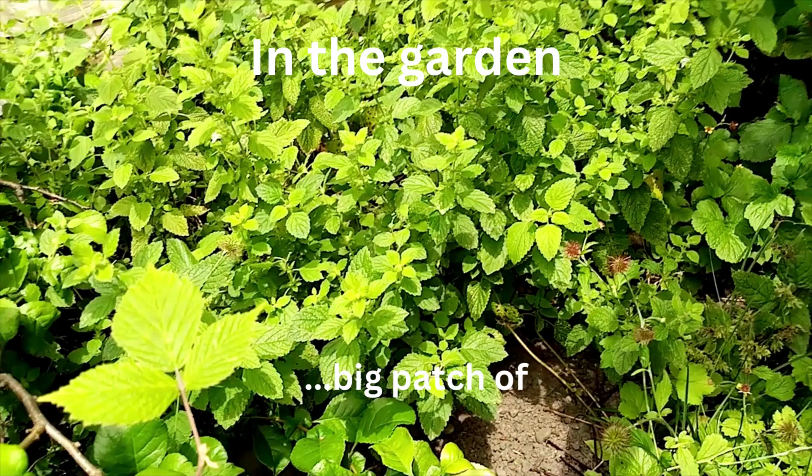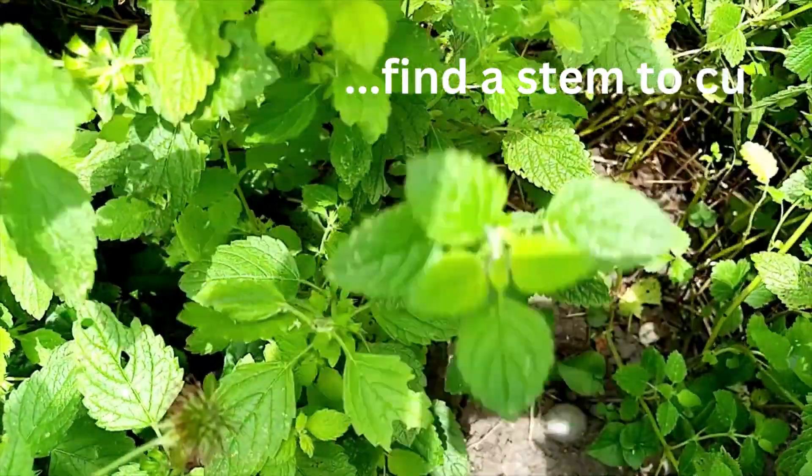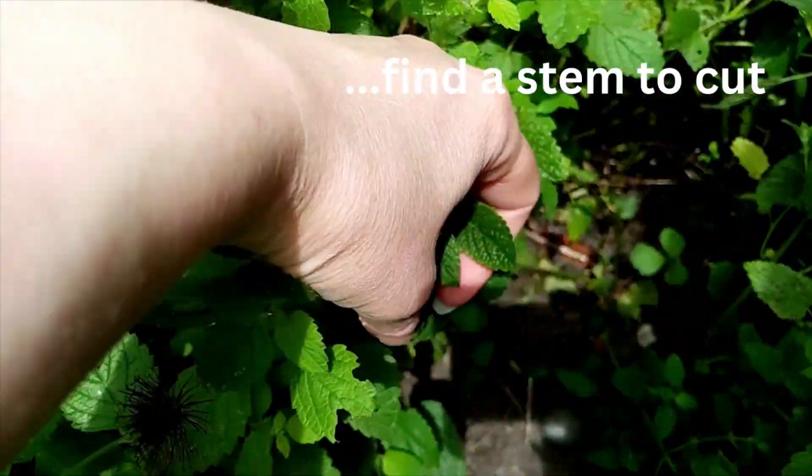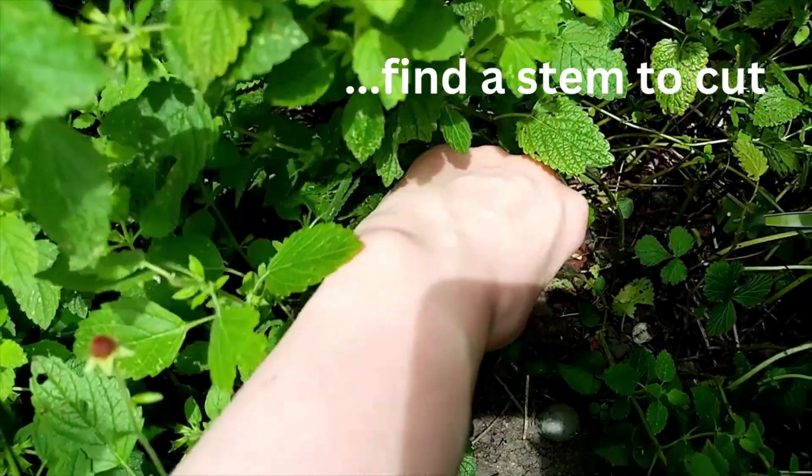How to harvest and dry lemon balm. If you've got a big patch of lemon balm in the garden, you can cut as many stems as you like to try and dry the lemon balm for herbal tea.